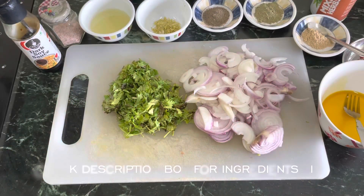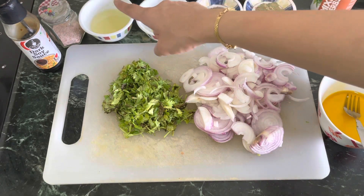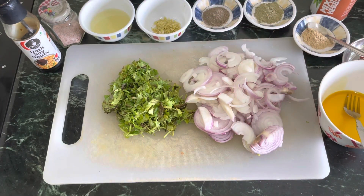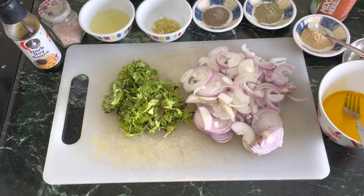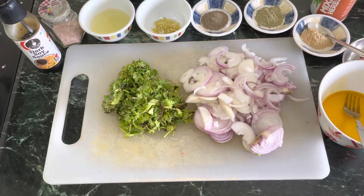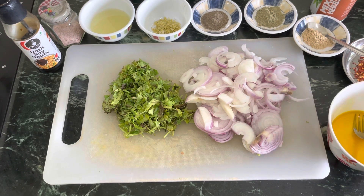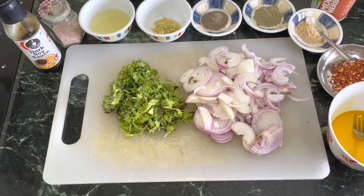So for today's recipe, we need some soya sauce, salt, lemon juice — I've taken 4 lemons and squeezed them — and lemon zest from all 4 lemons. Then pepper powder, pudina powder or fresh mint leaves, and garlic powder. If you don't have garlic powder, you can use fresh garlic. Some chili flakes, as per your taste.